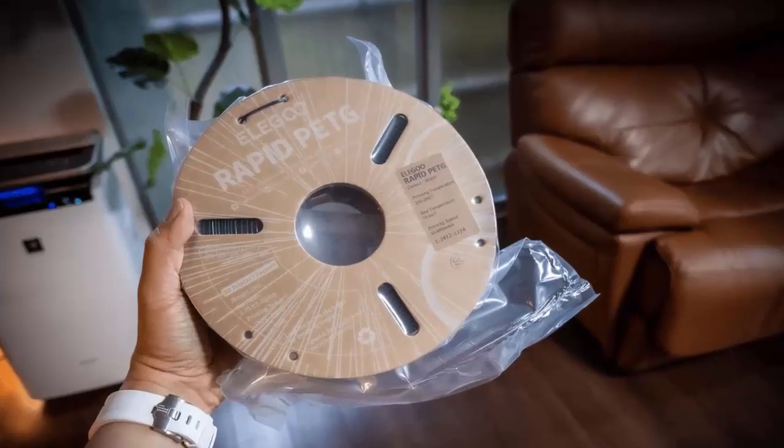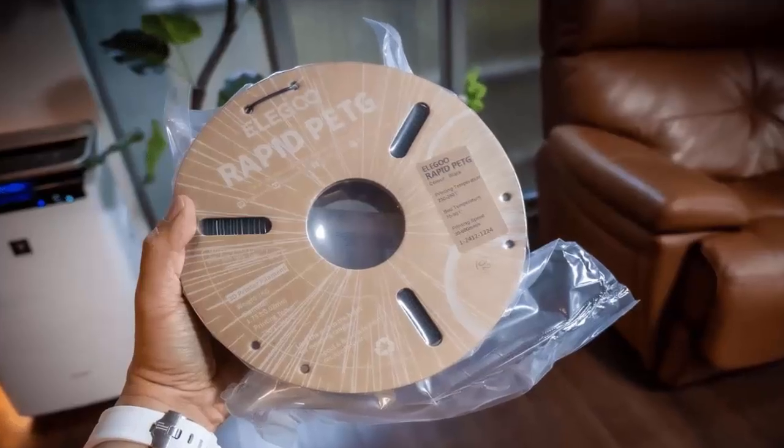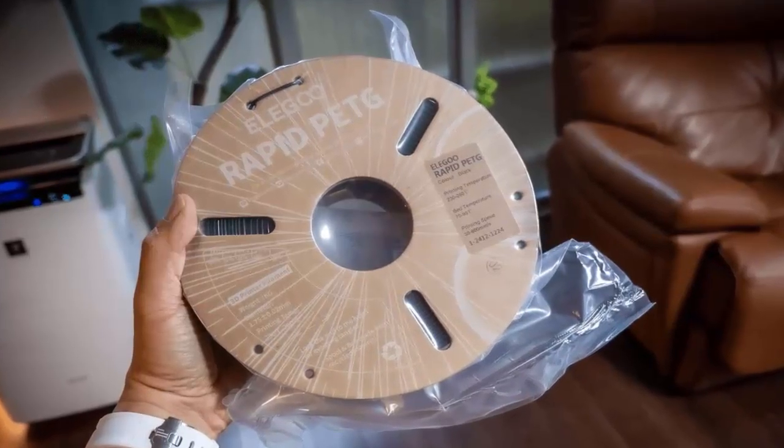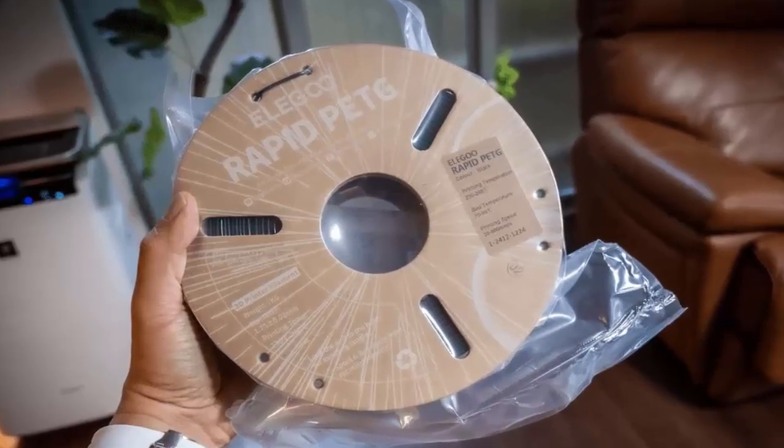Setting up a 3D printer can be frustrating, but not this one. Most components are pre-installed, so all you need to do is remove a few shipping screws and you're ready to print in about 30 minutes. The magnetic build plate snaps into place effortlessly, and the front-facing filament spool keeps loading simple and hassle-free.